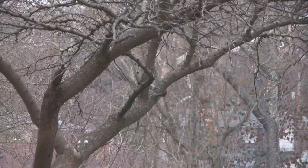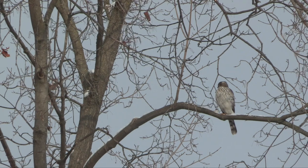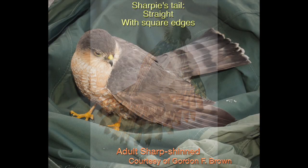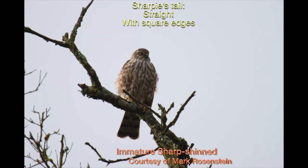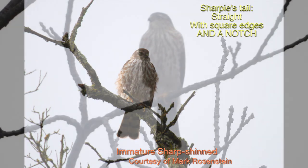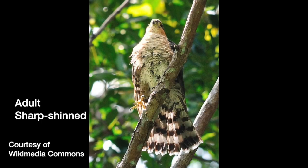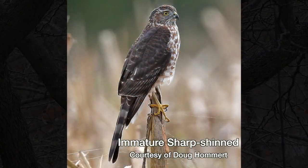A more dependable field mark, if you can get a good look at it, is the edge of the tail. The Cooper's tail is an arc with rounded edges. The Sharpie's tail is more of a flat line with square edges and a notch in the middle. Well, that's all well and good except that the Sharpie's tail doesn't always look really straight across, and if the Cooper's tail is folded, it can look very much like a folded Sharpie tail.